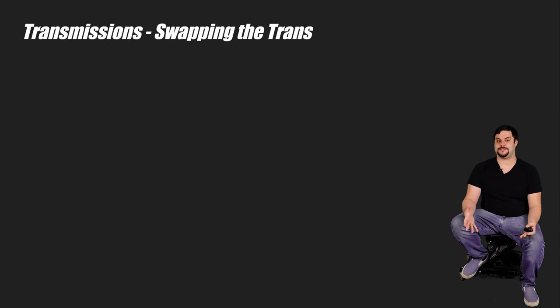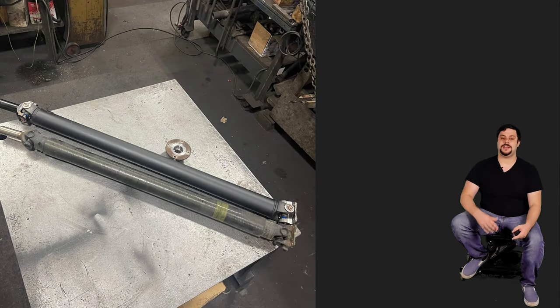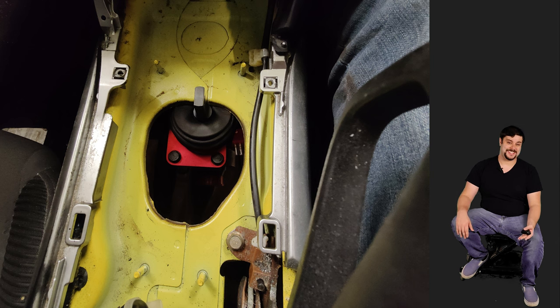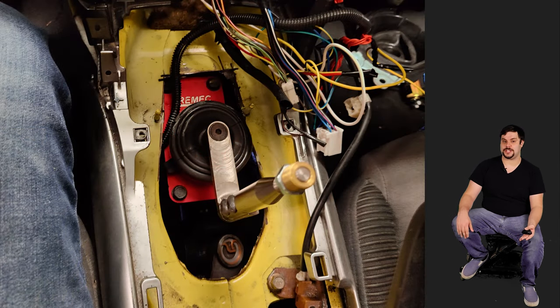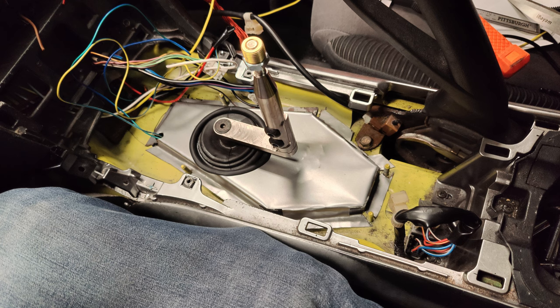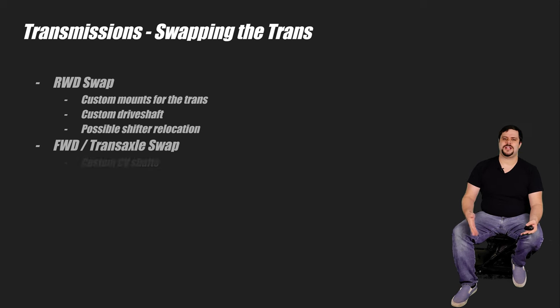On the other hand, if you're trying to use the trans meant for the engine you're swapping in, you've got a different set of problems. That trans doesn't belong in that car, so you've got to get crafty. If you're doing a rear-wheel drive swap, you'll need mounts for that trans and a custom driveshaft, and perhaps some other little bits. Driveshafts are pretty easy to source — I got the one for the RX-8 fabricated at a local diesel mechanics shop. The RX-8 uses the manual trans the LS came with, but the shifter sat a bit too far forward, so I had to cut the shifter hole open and use a shifter relocation kit to bring the actual stick back.